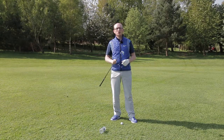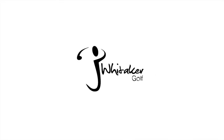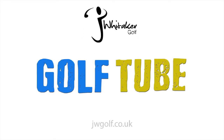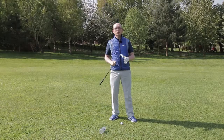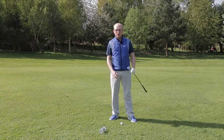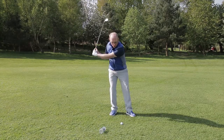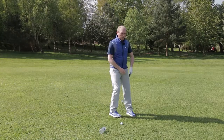My name is James Whittaker and I've got a tip that's going to improve your strike with your irons. One of the biggest problems with amateur golfers — and even some professionals — is that as they're coming through to impact, the hands and arms can get disconnected from the body.